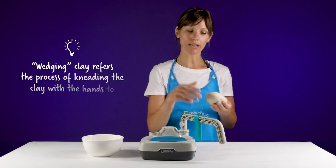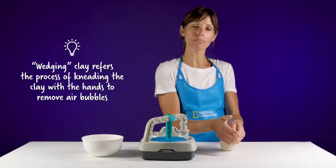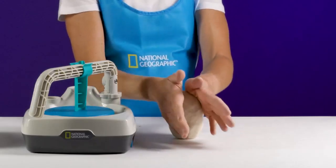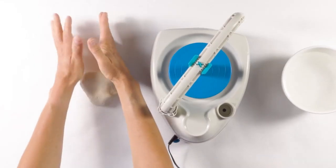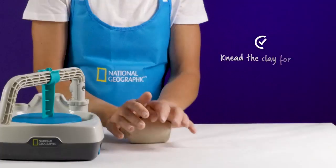To wedge your clay to remove the air bubbles, just imagine it's a piece of pizza dough. Take both hands on your clay and press down with the palm of your hand and move it forward. Roll it forward, pull it back, roll it forward, pull it back, roll it forward.